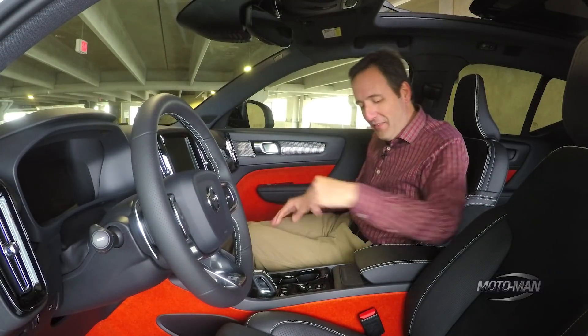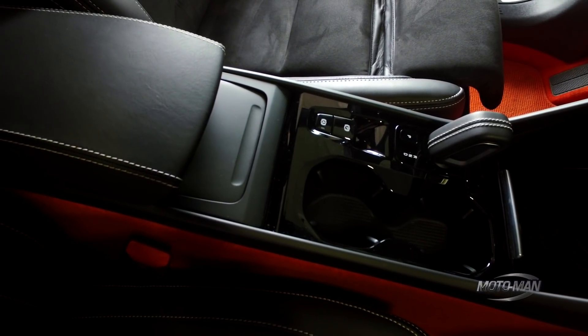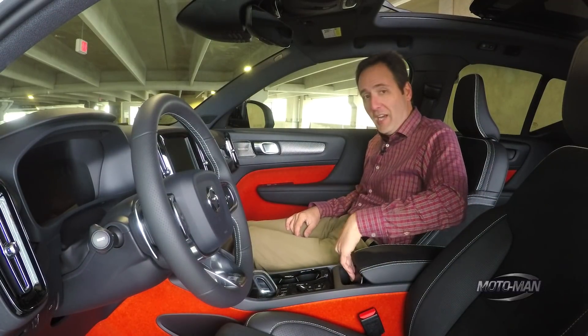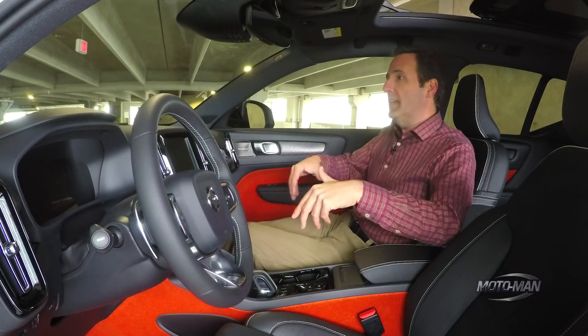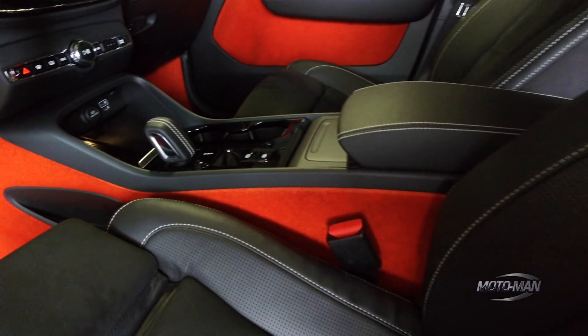Then, on top of all that, there is a trash can here. Like, you can literally put a toll receipt or whatever you want to throw away — or use it as storage. They literally put a trash can in the center console of the car. Where the theme in Volvo interior design is elegance, here I would say this is very intelligent utility.